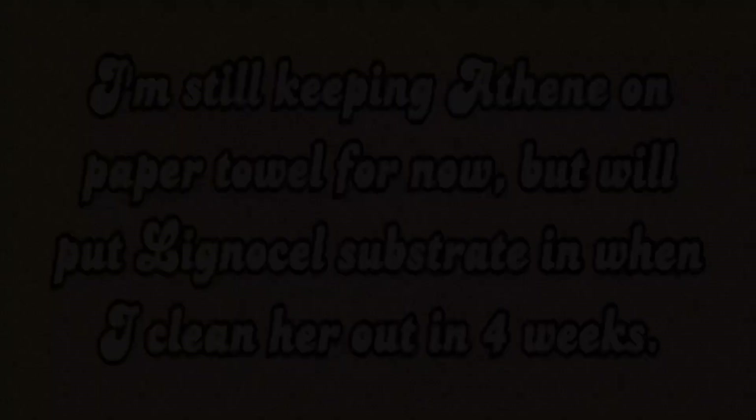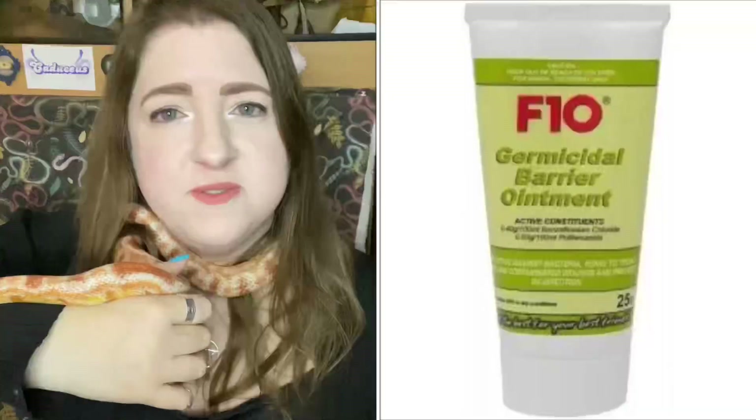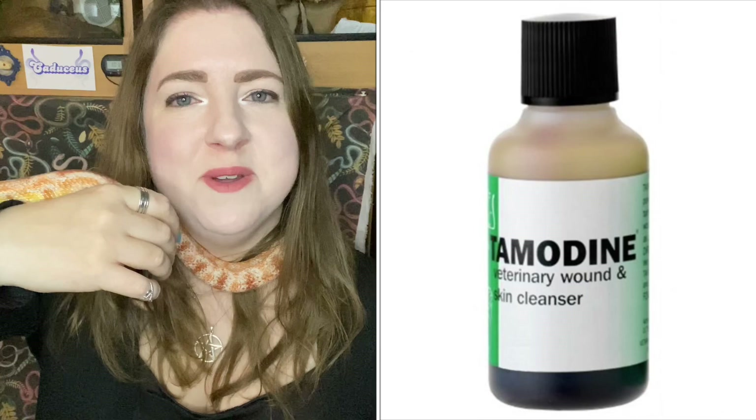She's doing good — she's active as ever and she'll be wanting her food next week, so I'll be giving her a mouse. This is just an update with Athene and she is doing good now. The F10 germicidal ointment is just really great, and the Tamodine I showed in my reptile first aid kit is brilliant as well. So if you ever do come across any sort of mild scale rot, just nip it in the bud and get rid of it with Tamodine and the F10 germicidal ointment.